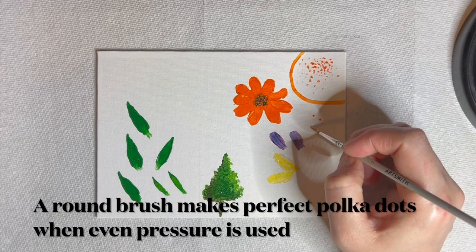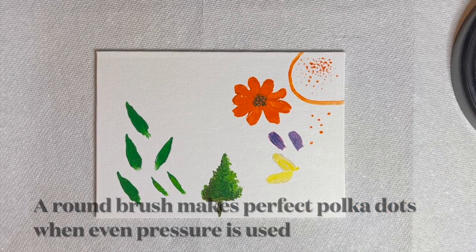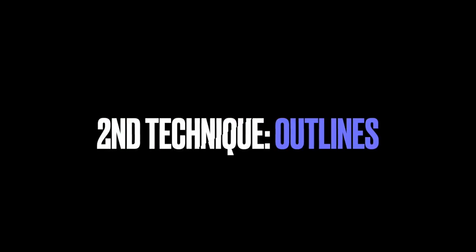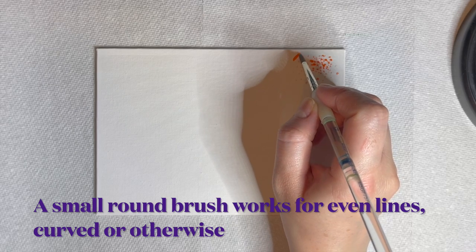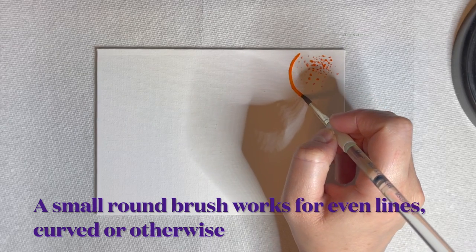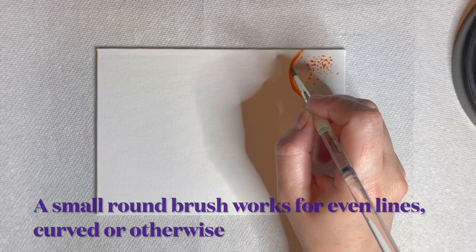A smaller round brush and even pressure creates perfect polka dots. The second use for a round brush is painting even lines, curved or otherwise. This simple technique will help you outline objects or create repeated linear patterns. When used with a light touch, this type of brush will help you paint text with ease.